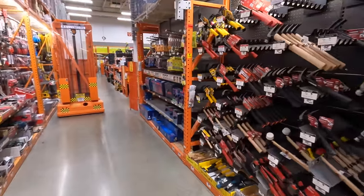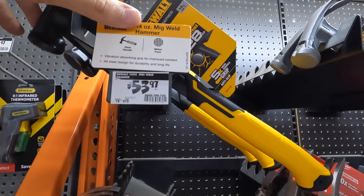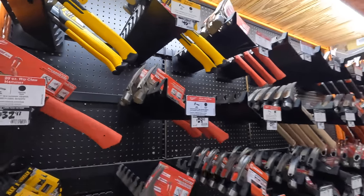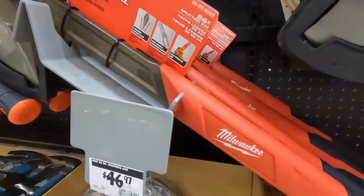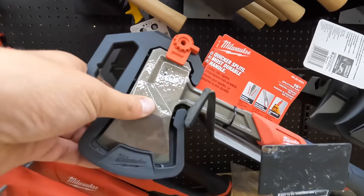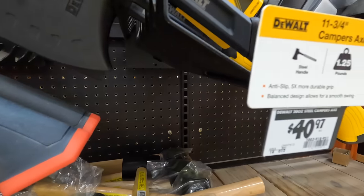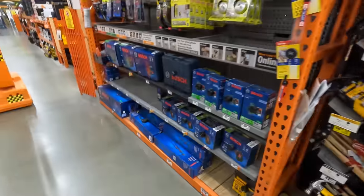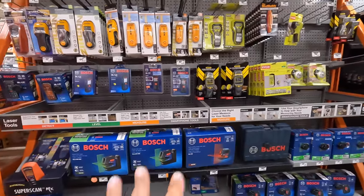Anything good on hammers? They do have Milwaukee for $32.97 — the 20-ounce Ripclaw hammer. $53.97 for the 14-ounce DeWalt MIG-weld hammer. I don't see any price drops. They do have some hatchets from Milwaukee — $46.97. The 26-ounce is $39.97. DeWalt has a 20-ounce for $40.97. Husky has a 22-ounce for $33.97. But no price drops — they're all pretty much the same prices. You can get Bosch at Home Depot — they do have lasers and thermal readers.